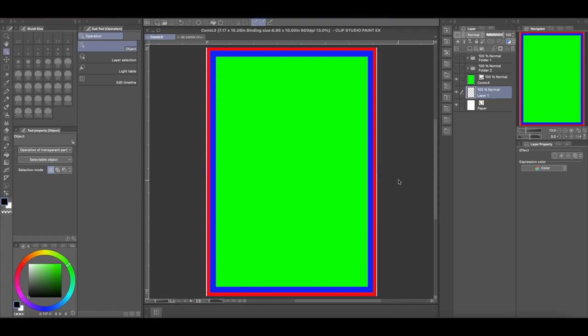Hey everyone, how's it going? This is Andrew and welcome back to another Clip Studio Paint tutorial video. For this tutorial, I want to show you guys how you can set up a comic book page in Clip Studio Paint for a perfect bound comic book, also known as a square bound or trade paperback. One of my more popular videos is how to create a template for a comic book page in Clip Studio Paint, but it doesn't quite work if you're going to make a square bound comic book, and I'll explain here why.